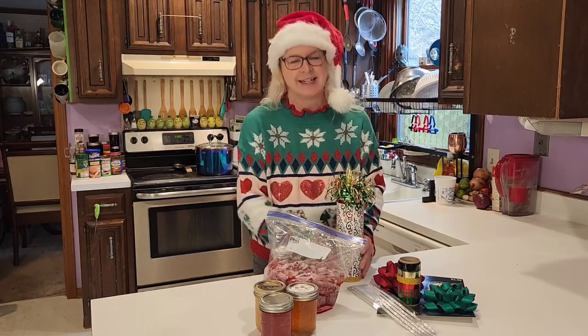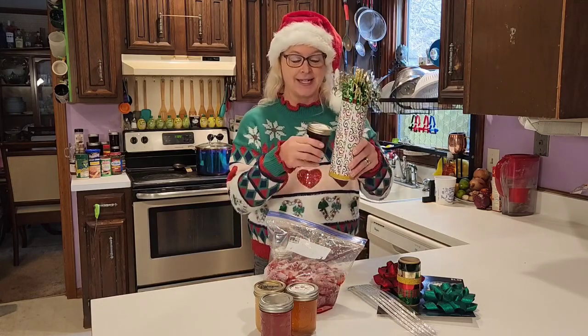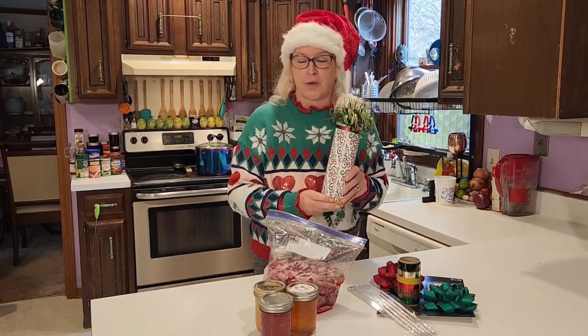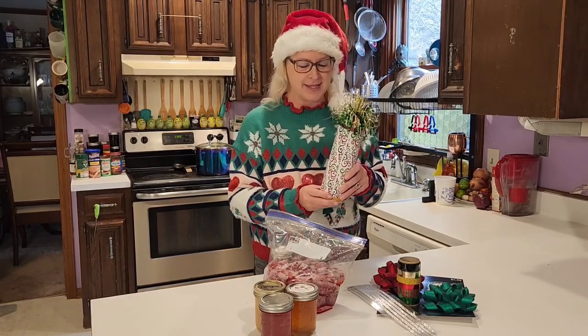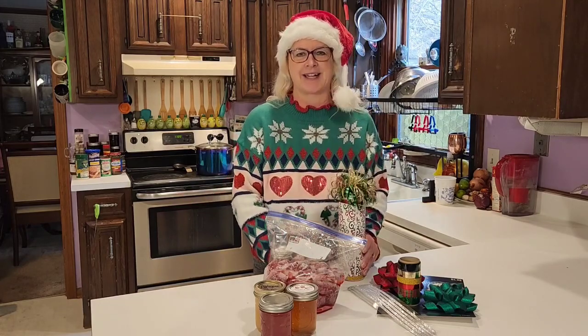The other night, we discovered this adorable canister, and it can fit two 8-ounce jars perfectly, or four 4-ounce jars perfectly. And you can make this with just a few household items. It's super easy, I'll show you exactly how to do it.